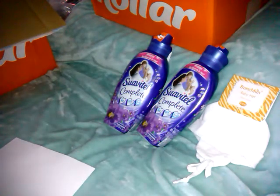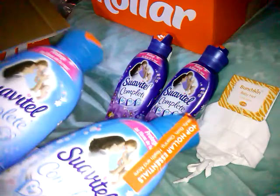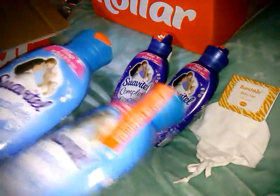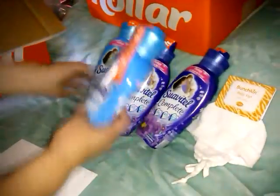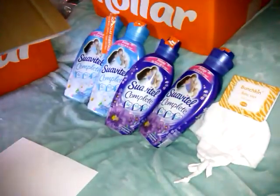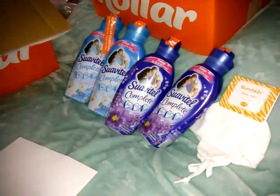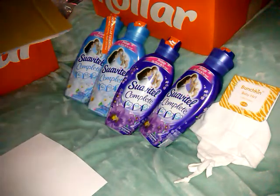I also got it in the blue, which is Spring Fresh. The 800 milliliters — it says 27 ounces on here — for $0.99. I'm not a fan of the original Swavel, but I know my mom is. So if I don't like it I'll just pass them off to her. She does the fabric softener trick, making air freshener out of it like I do.